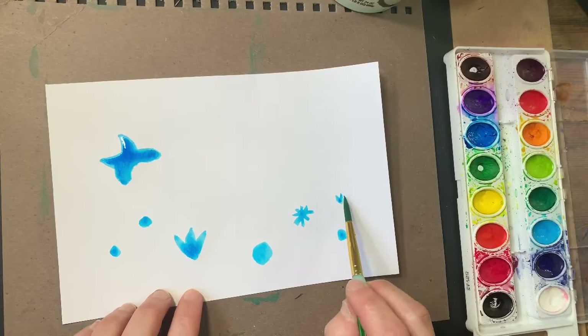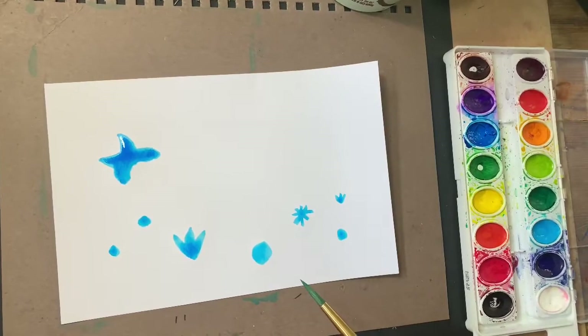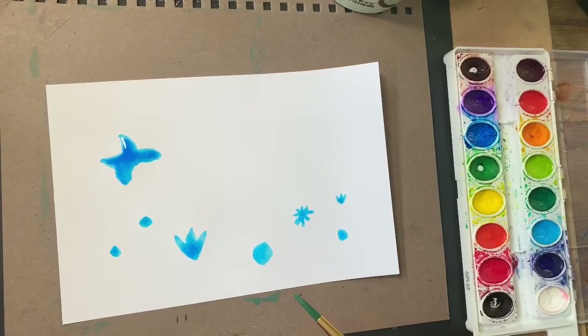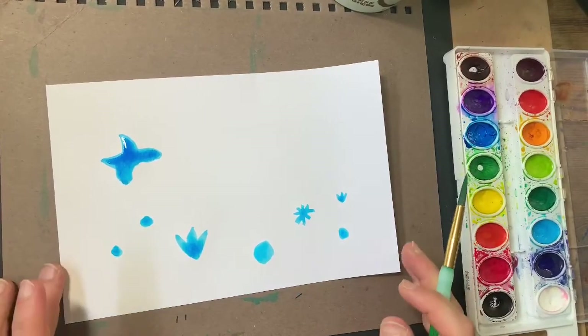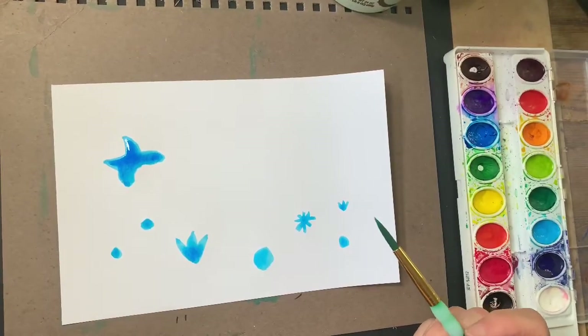One, two, three. I want to continue doing this with whatever colors I like that come to my mind. So you can choose your own colors and create these beautiful butterflies or flowers.